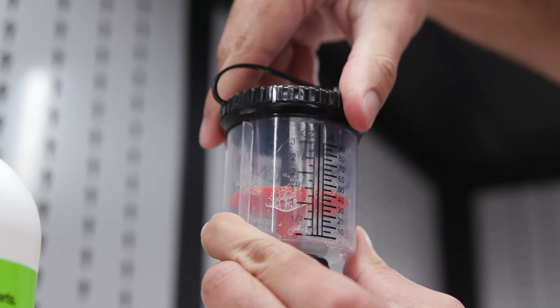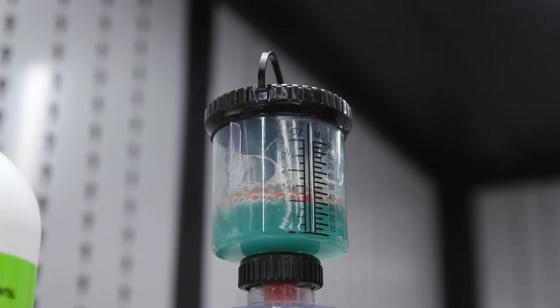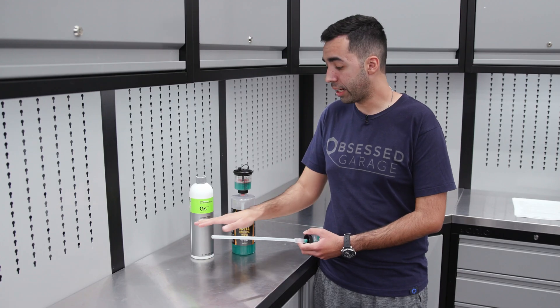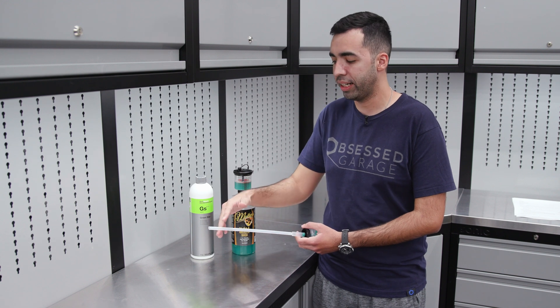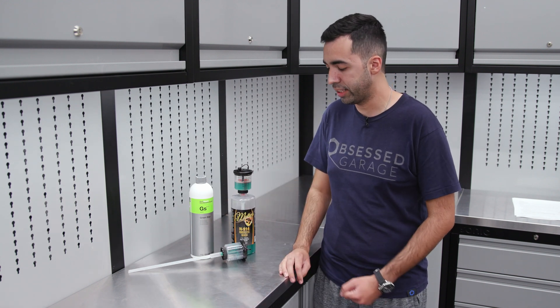We not only offer the Pro Blend Proportioner in a quart size, we also offer it in a gallon size. As you can see on the pickup tube, you can actually trim it to fit your exact bottle size. We recommend using scissors and not a razor — that will ensure a nice precision cut so you can use it in your bottle size of choice.